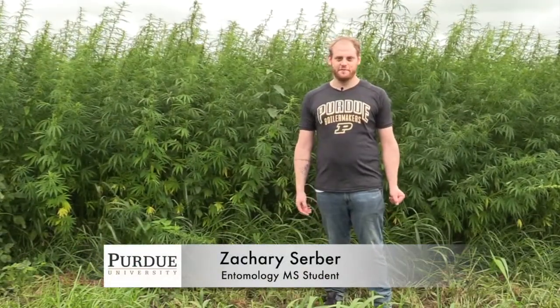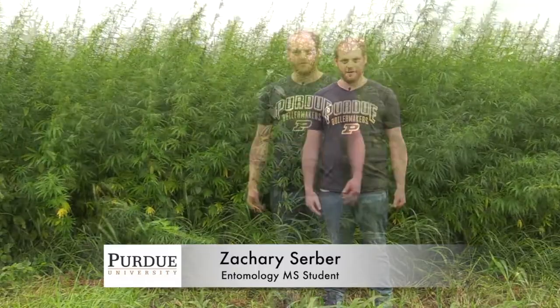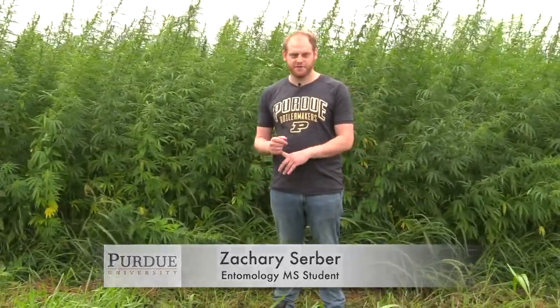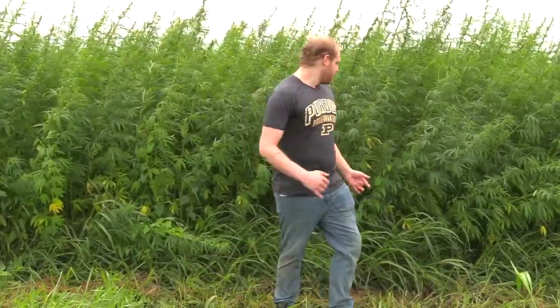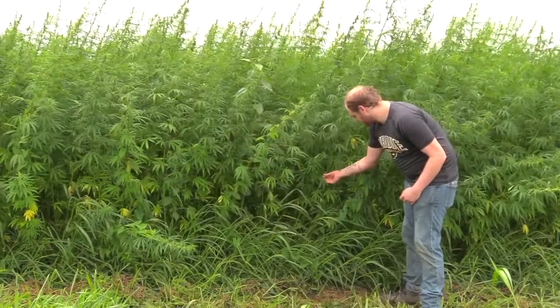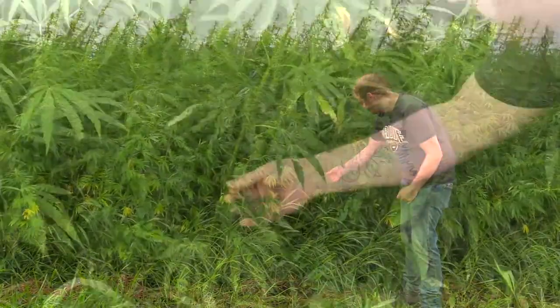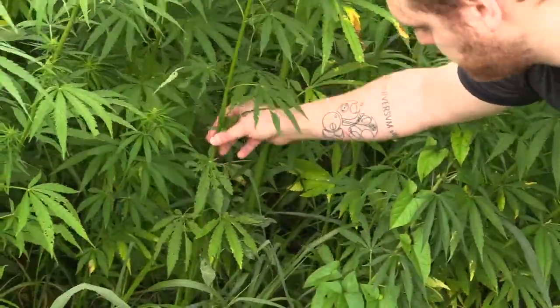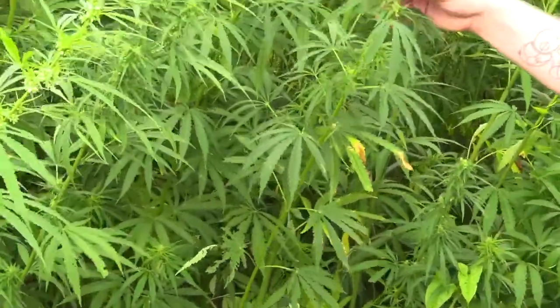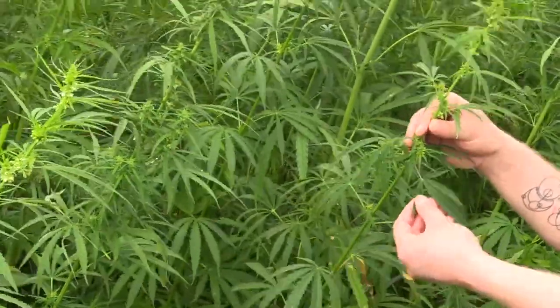Hi everyone, my name is Zach Serber. I'm a master's student working with Elizabeth Long. This season we've mainly found insects that cause either piercing sucking damage or chewing damage. Chewing damage tends to resemble this, where you have a leaf that's been entirely just chewed to pieces. But this chewing damage is mostly focused around the bottom or middle of the plant — if you look at the top of the plant, these leaves are relatively untouched.